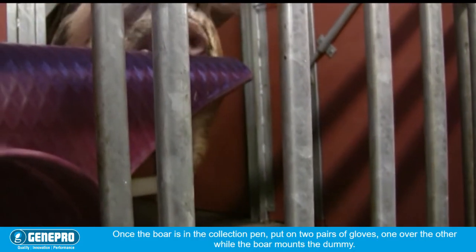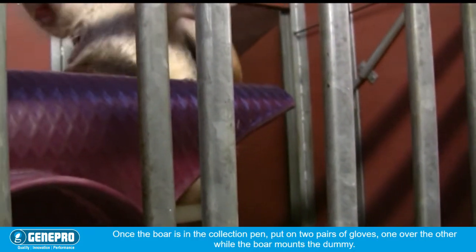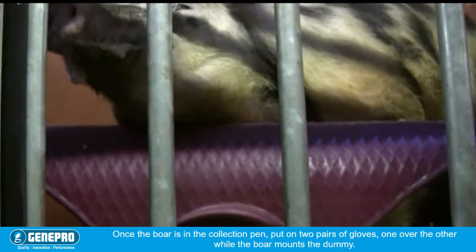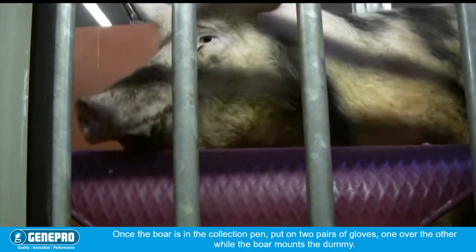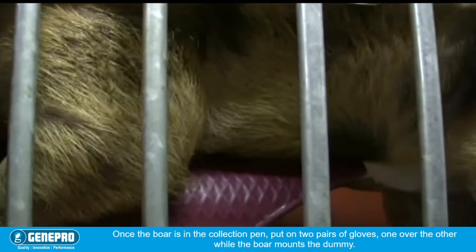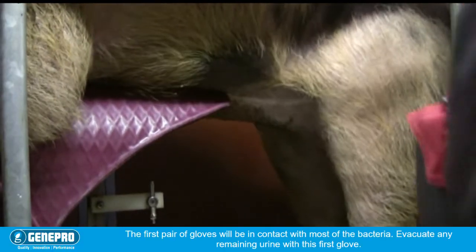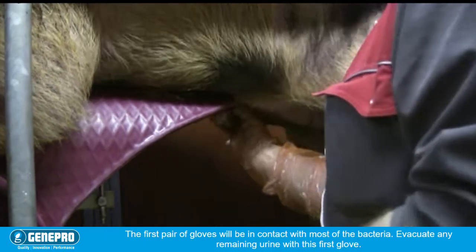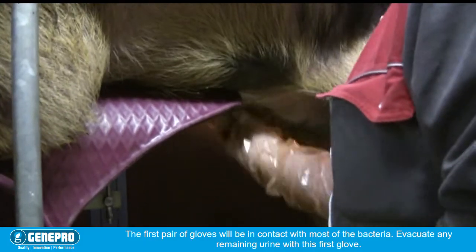Round the boar in the collection pen and put on two pairs of gloves, one over the other, while the boar mounts the dummy. The first pair of gloves will be in contact with most of the bacteria. Evacuate any remaining urine with the first glove.